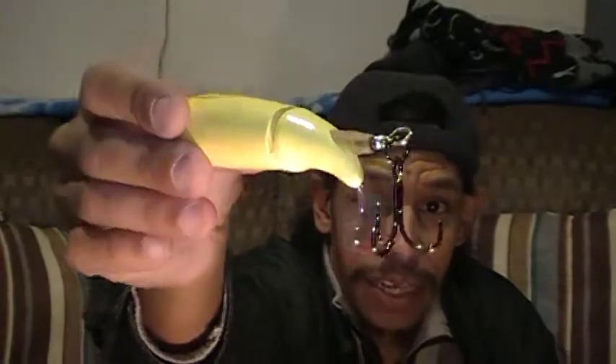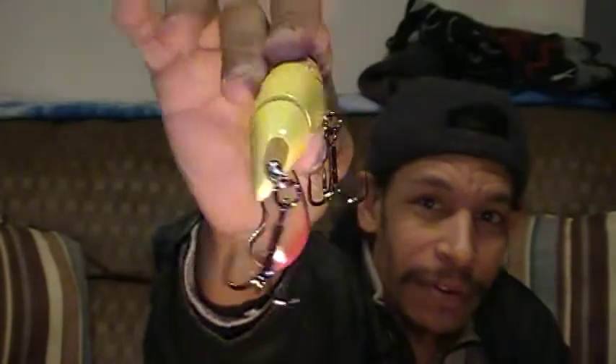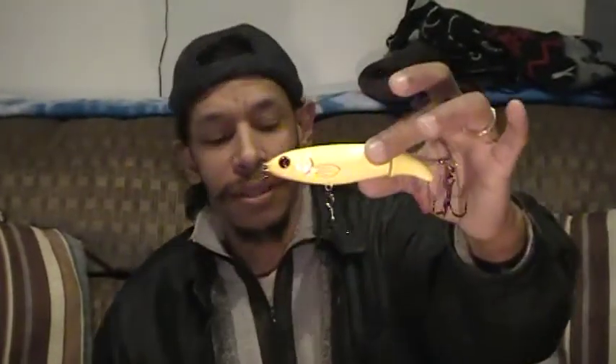I picked up a River to Sea Whopper Plopper 130 in the bone color. What got me is I love the little blood tail on the end of the bone color — it has that little blood lip on the corner of the bone. That's a 130.